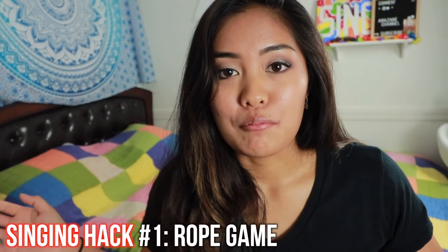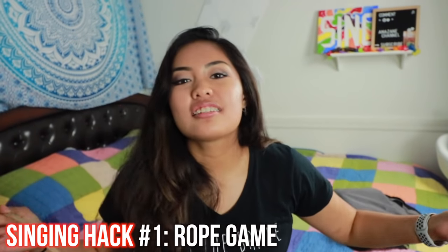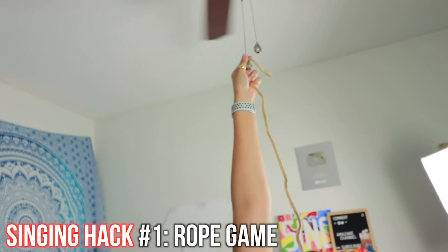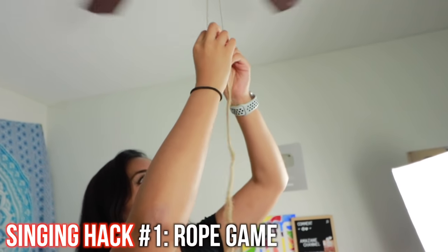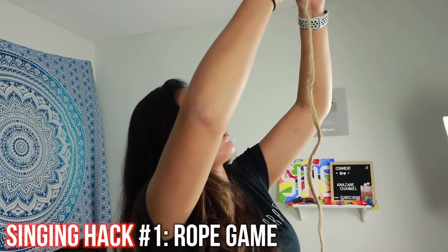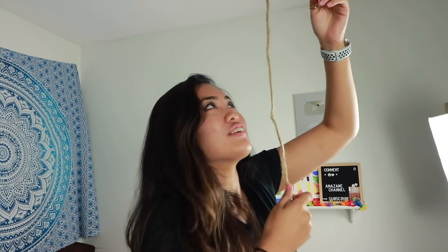Like I said, breathing is the most important part of singing. Singing hack number one: you've got to turn it into a game. You need a string — I figured this out because I was outside and a string was attached to something so that you can reach and pull a fan. You're gonna tie it. This will help if you have short arms and you don't want to jump to pull the fan on and off.